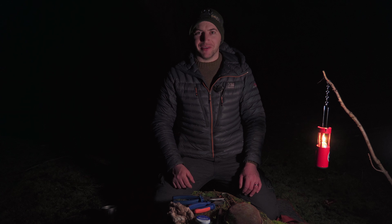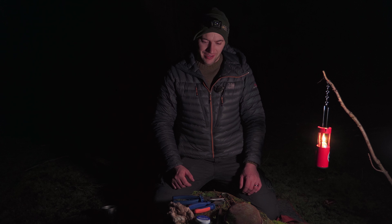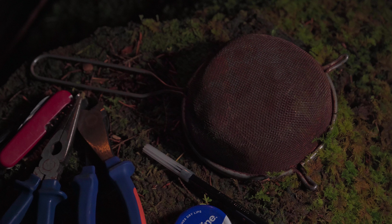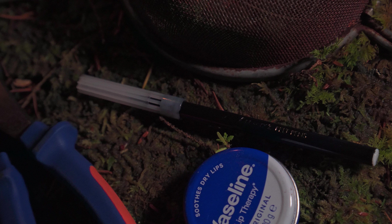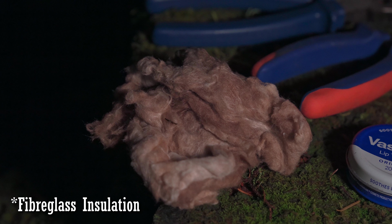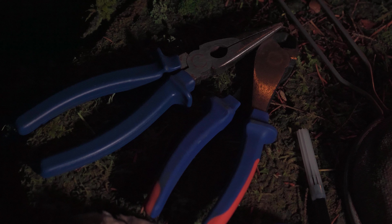What you need is an old sieve, some sort of a marker pen, a little tin of some description, a bit of loft insulation, and a cutting tool for the steel. I have a long nose pliers there as well, just to kind of help things along.